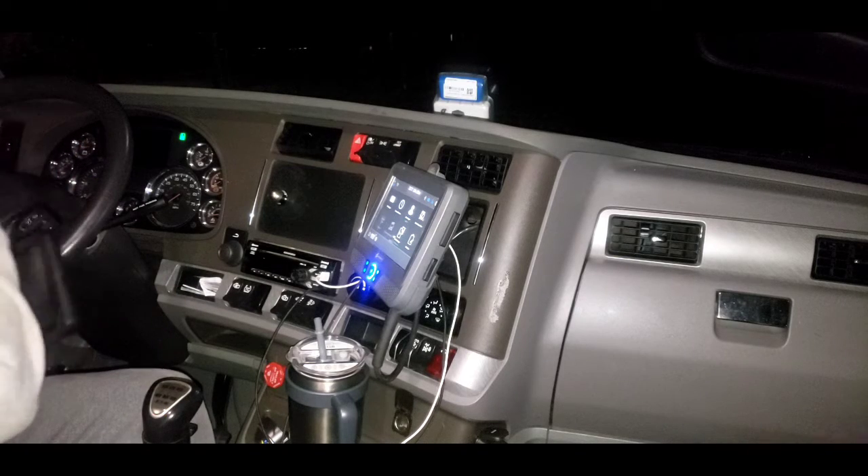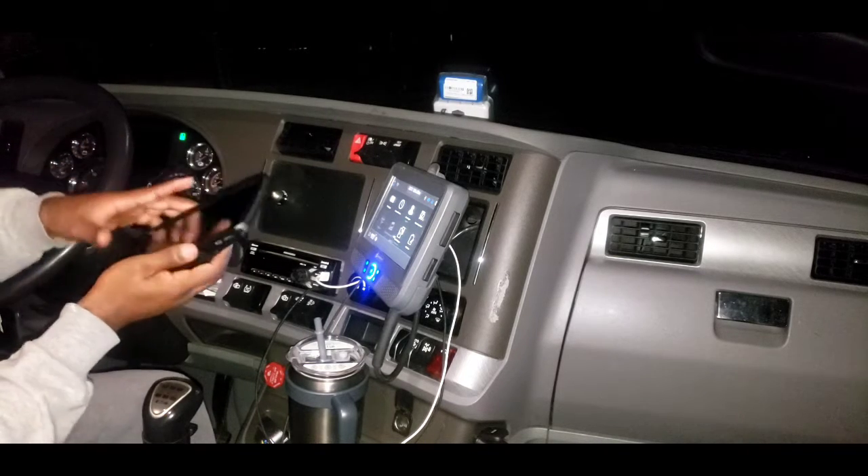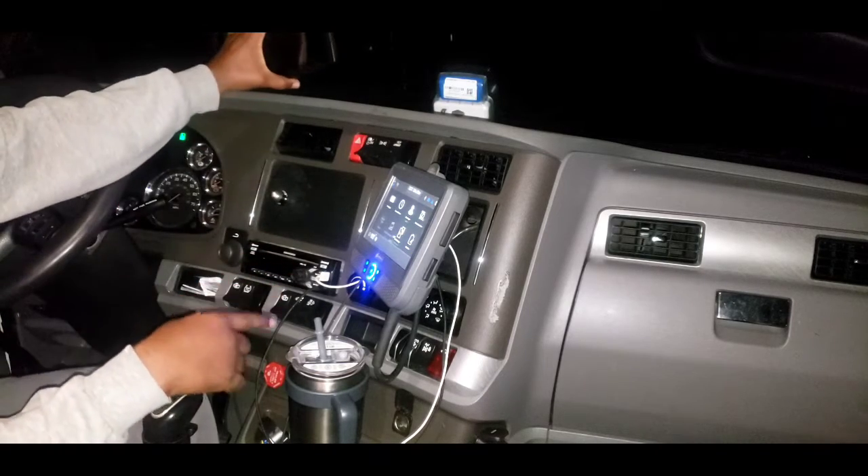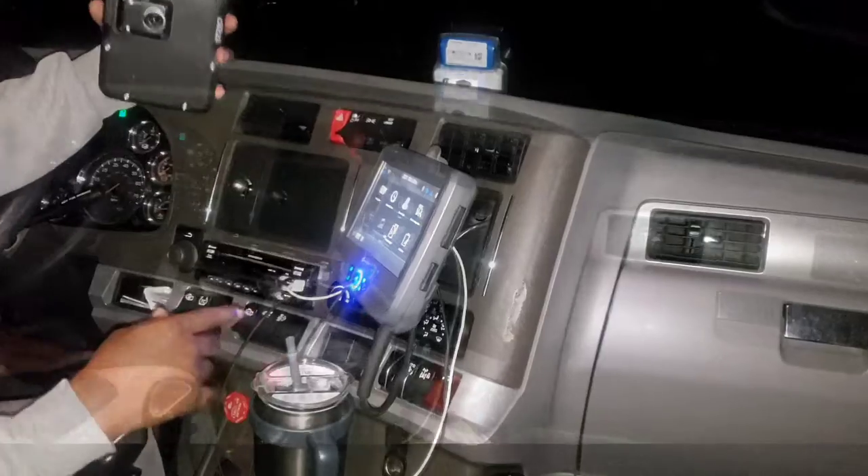What's going on everybody, welcome to the channel - Ricky and the Truck. Today we're gonna be mounting our GPS to the dashboard. We actually lost the back piece to stick it to the window, so we had to get creative.